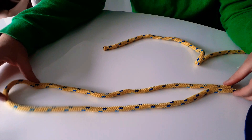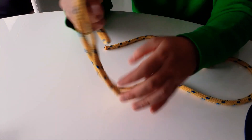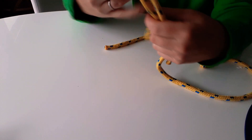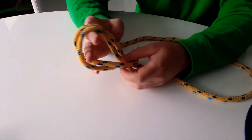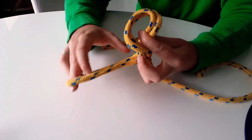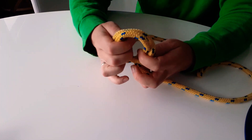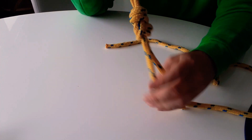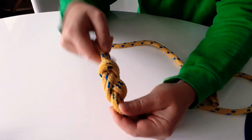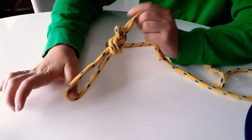If you didn't have anything to loop it through and just had clips or hooks, you could do a double figure-of-eight by folding your rope in half and doing exactly the same thing. Make a little man — it's just got two ropes instead of one. Give him a scarf, wrap it around, then poke him in the eye with the little end and pull — and you've got your double figure-of-eight with a loop.